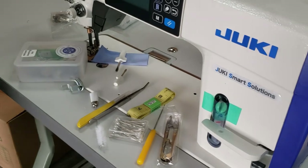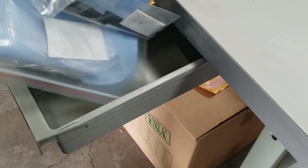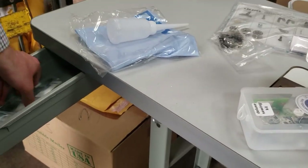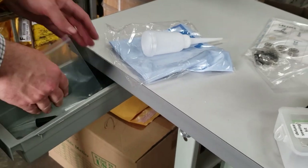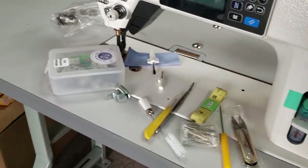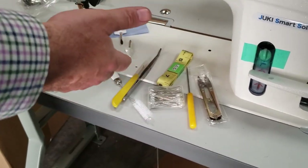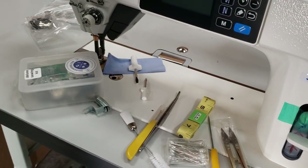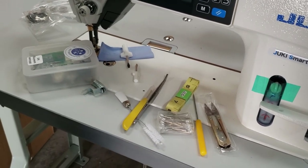With machines you usually also get an oiler. From Juki directly you get a sewing machine cover, maybe two or three needles, a bobbin, and two screwdrivers. Pricing: the Deluxe Kit is $29.99, the Standard Kit is $19.99, and the feet-only kit is $14.99. Thank you for watching — this is David from goldstartool.com.